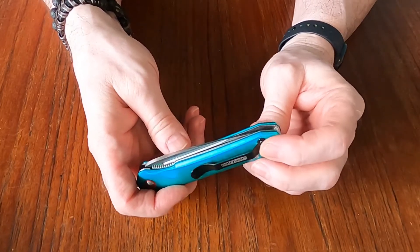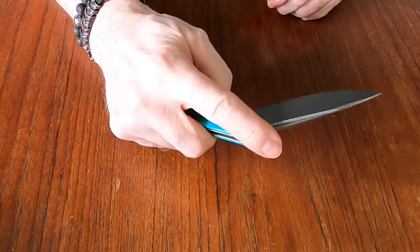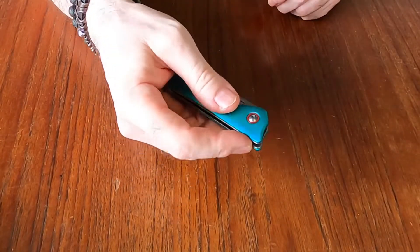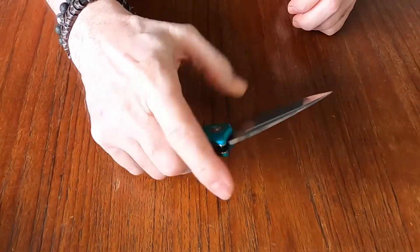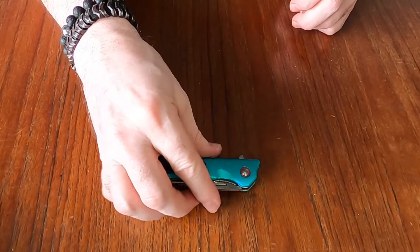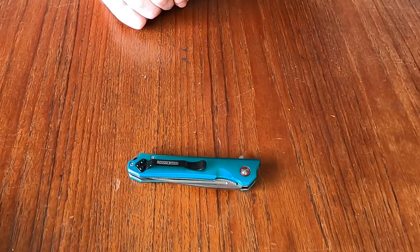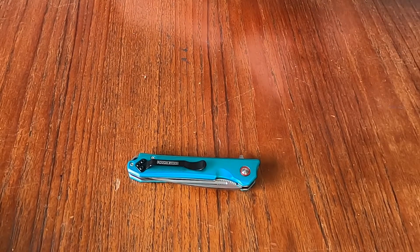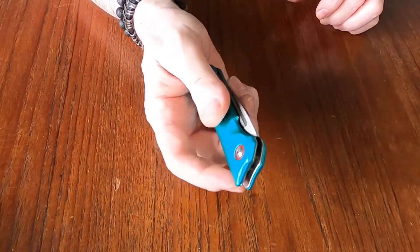It's not quite a deep carry clip, but I look forward to trying this knife out. Can't go wrong for 25 to 30 bucks — seems like a solid knife. The actual name is the Rough Rider Night Out Flipper Folding Knife. I guess you take it on a night out with you.